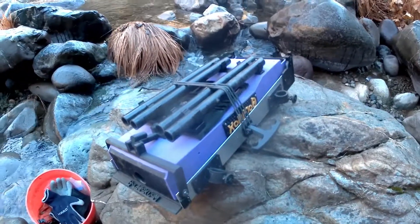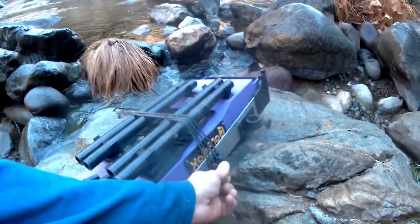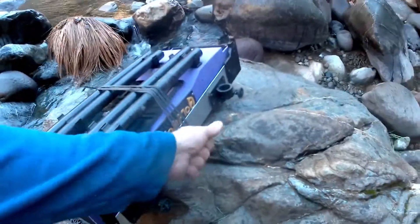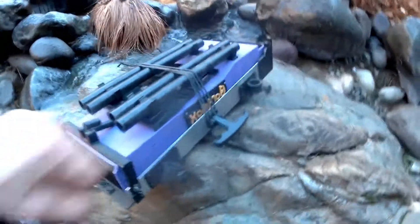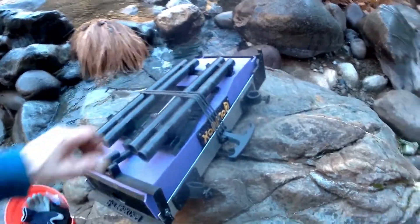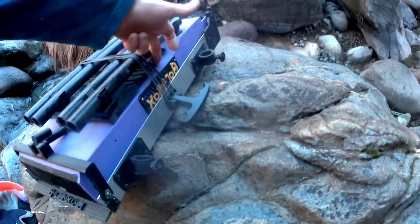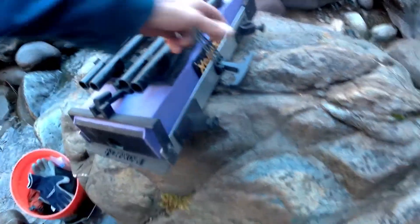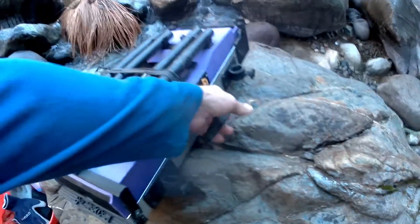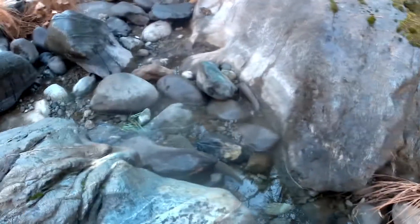We're going to run the GoldieBox today. I finalized the design — it now has a nice flexi handle that actually flexes, so when it spins and turns in your hand it doesn't generate torque. We've got securing straps, a leg storage system that also holds the classifier for the high banker as well as the matting, all secure in one pouch. In my backpack I just have a pump, a hose, and a battery.